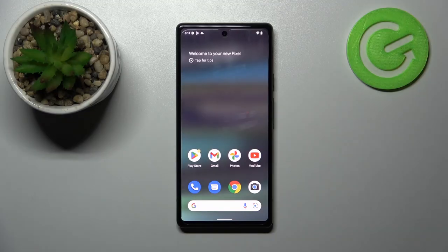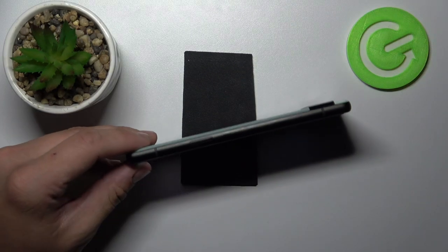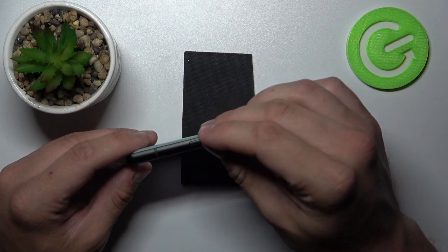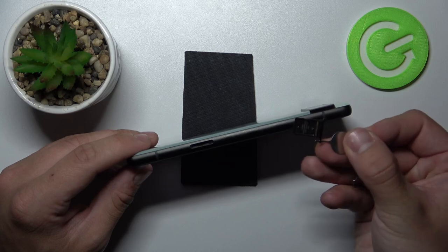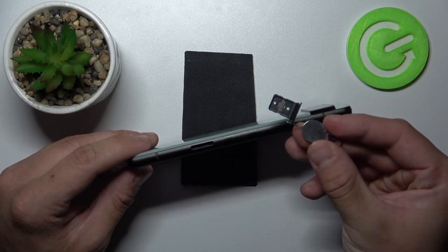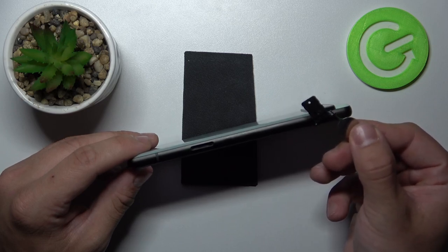In order to check it we'll have to eject this SIM card tray. So let me do it right now. And as you can see, unfortunately this phone does not have SD card slot.